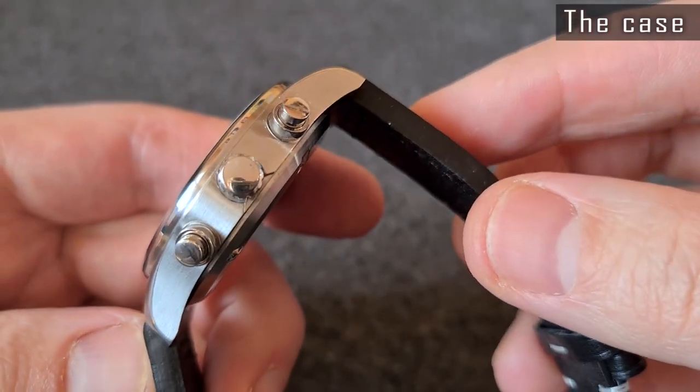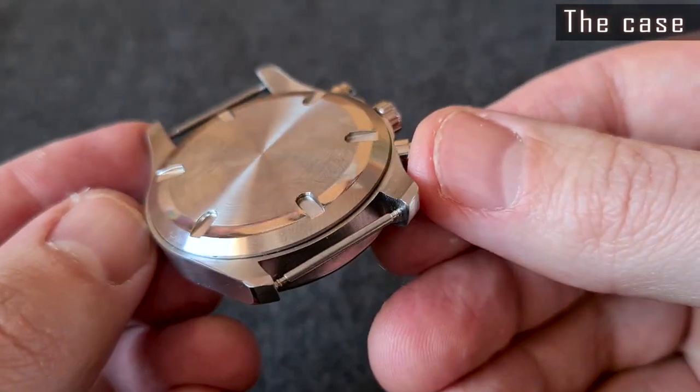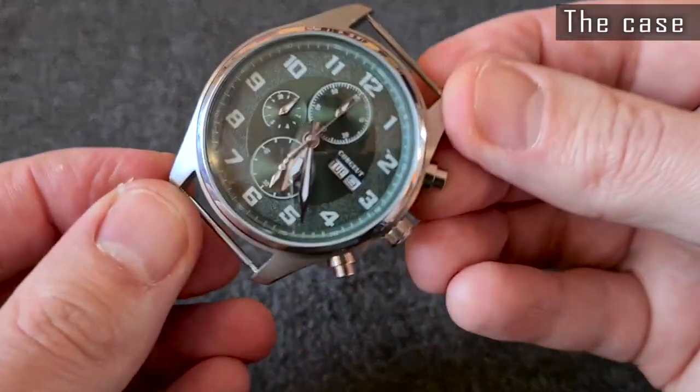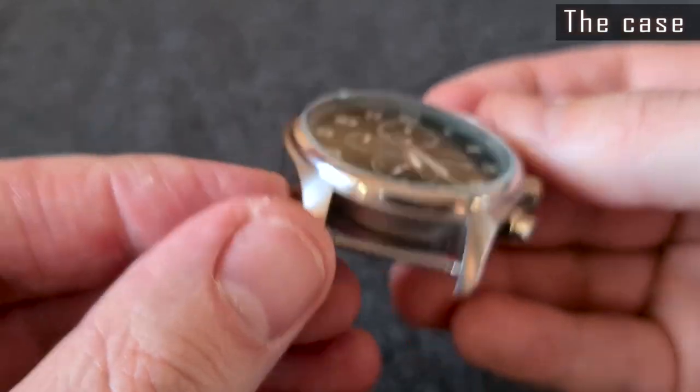We have a screw-down back cover. It's totally clean — obviously, Courgete saved money here. The brand name, model number, and water-resistant level should be engraved on the solid stainless steel back cover. The watch would look a bit more solid, in my opinion.